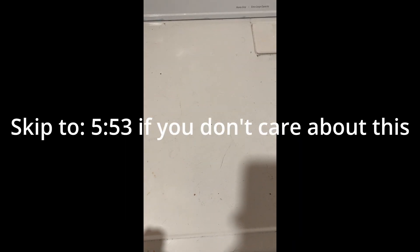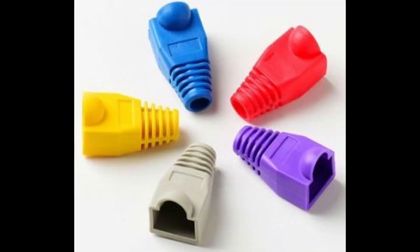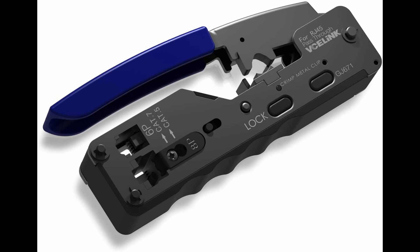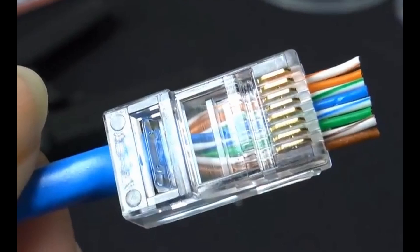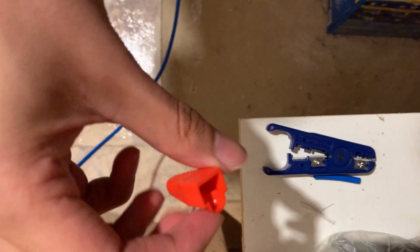To make your own cabling, you'll need a few things: cable boots (optional but useful), RJ45 pass-through connectors, RJ45 pass-through wire crimpers, a wire stripper/cutter, and some scissors. The pass-through variations are optional, but the pass-through versions make this way easier and I definitely recommend them.